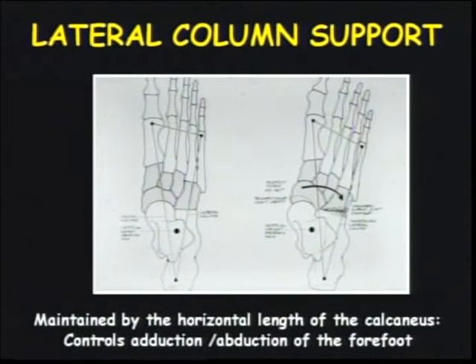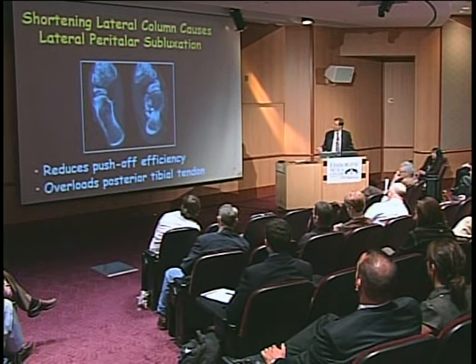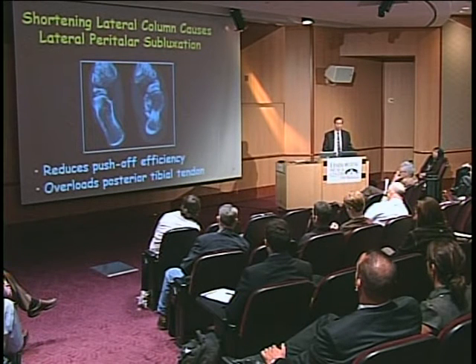The lateral column length is subtle and you have to look at it on an AP projection of the foot. If the foot is short in its overall length, the cuboid follows the shortening of the anterior process of the heel, and if it's not supported, the medial structures that support the arch are put into undue stress, and you can subsequently develop a flattening of the longitudinal arch. A CT scan of the normal heel shows how the entire length of the foot is disturbed from the mid-portion forward and needs to be re-established in your reconstruction.